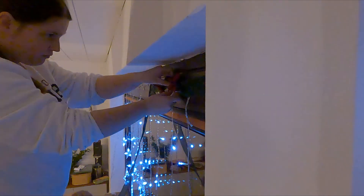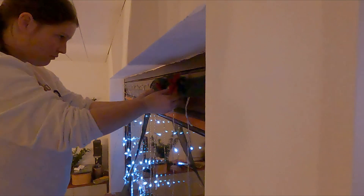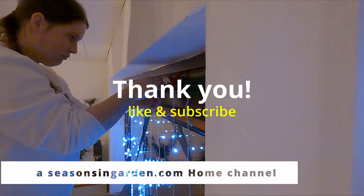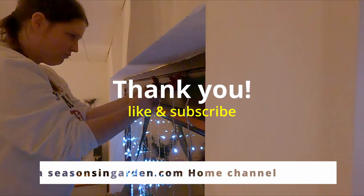By this time it was already super late and this was all very fiddly, so the camera went off and after finishing the decorations on top of the window we went to sleep. I continued working on the decor the next day — thank you for watching and see you on day 2!